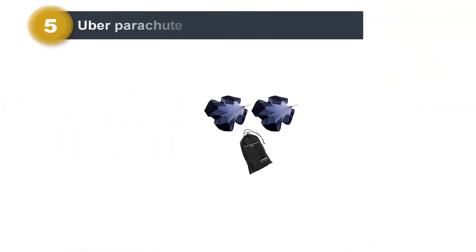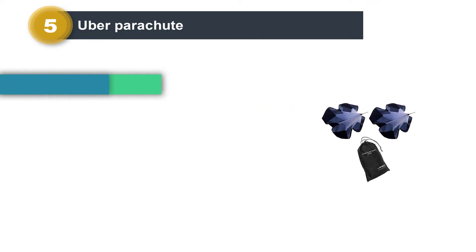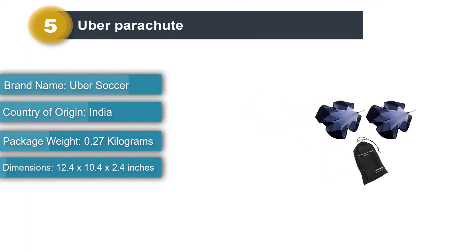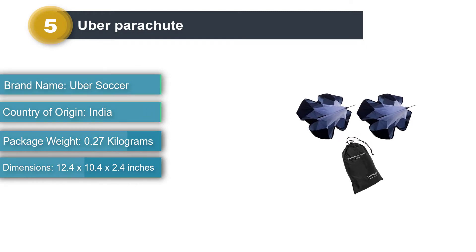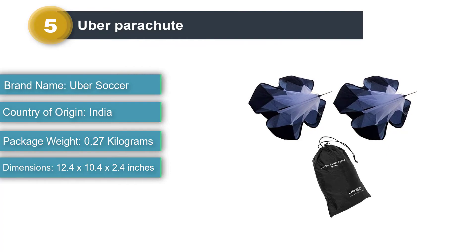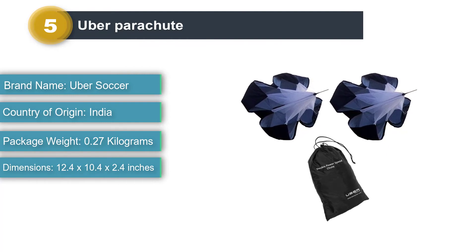Number 5: Uber Parachute. The Uber Parachute is another double chute system that is built to help you improve your speed, agility, and endurance. It is really durable and built to last, and if you are a soccer player you will absolutely love this one.